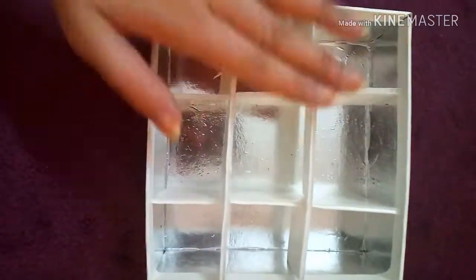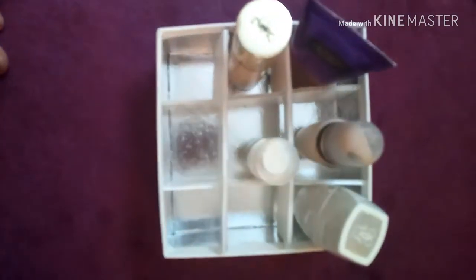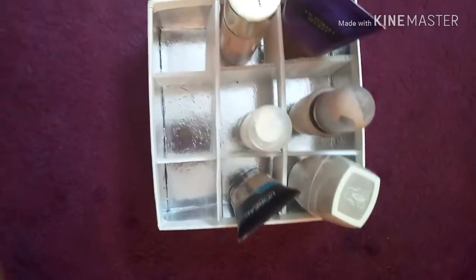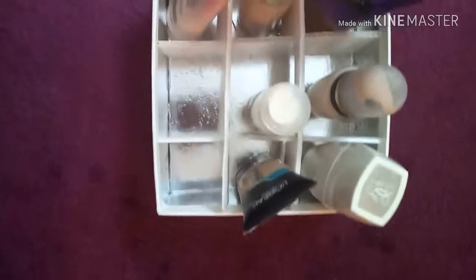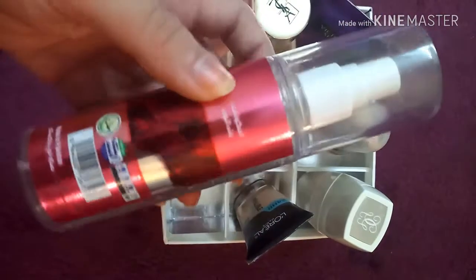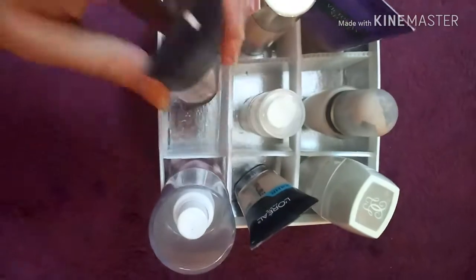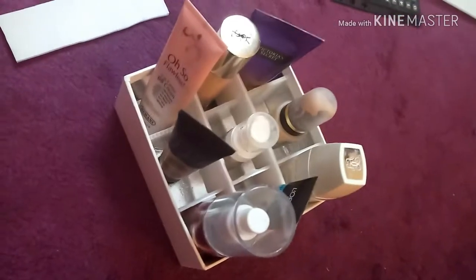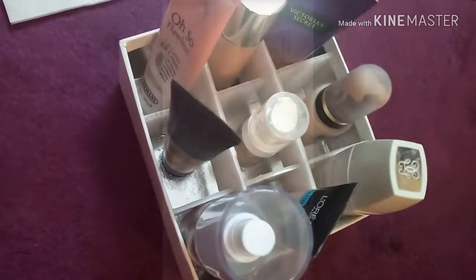My foundation organizer is made — you guys will do a much better and neater job. Now we can just organize: put each one here — the Victoria's Secret foundation here, the Girlain foundation here, YSL foundation here, essence illuminating cream gel, L'Oreal Pro Glow, Hemani — which is a Pakistani brand BB cream, it's not bad — rose water from Hemani, and the Fit Me foundation. Here you go, a foundation organizer for much less than the price you'd pay online.